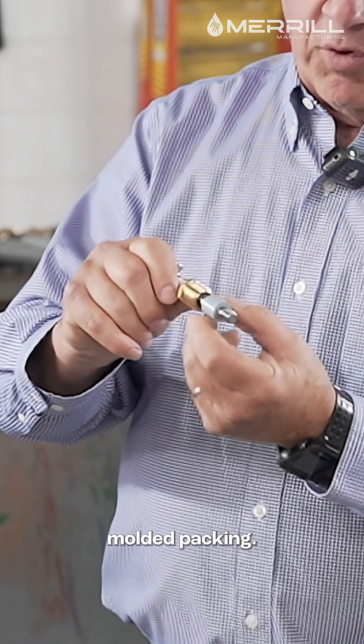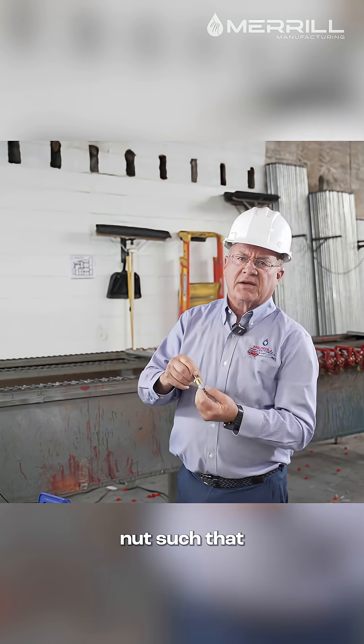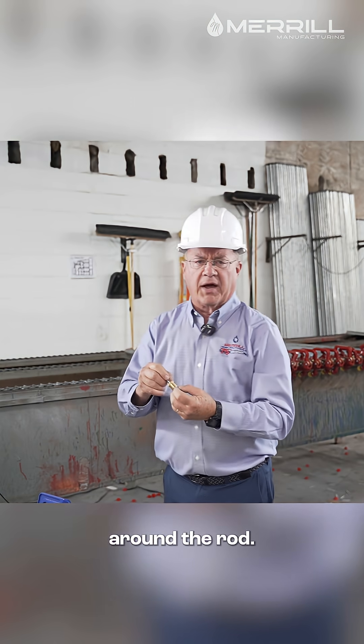Instead of using o-rings, we have a molded packing. The packing is compressed with the packing nut such that it compresses to make a seal around the rod.